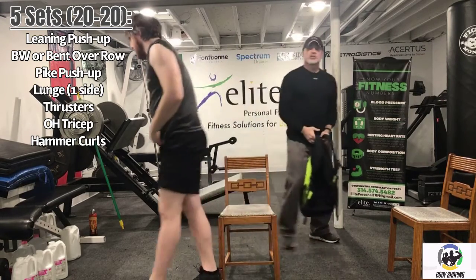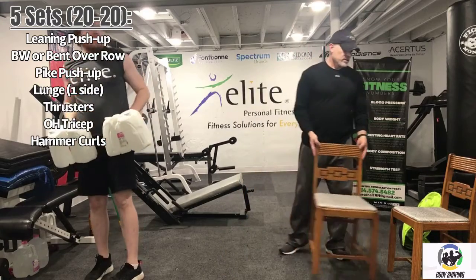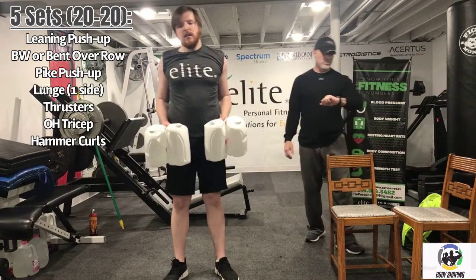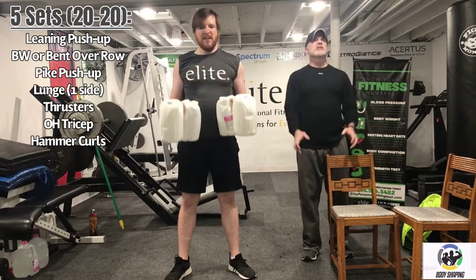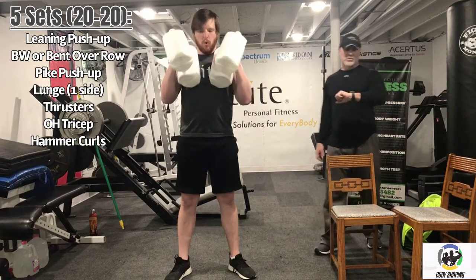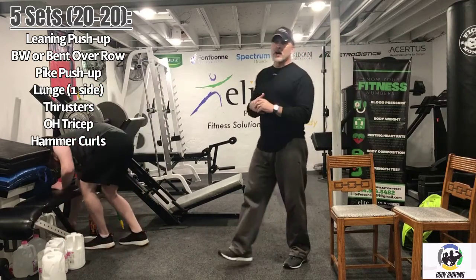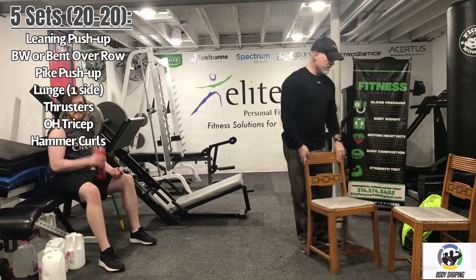We're going to grab gallon jugs — or dumbbells — and do curls. Three, two, one — just drive. Let's make them independent, both arms. Because he's holding two jugs, it's hard to turn them, so we'll simulate a hammer curl with gallon jugs. Five seconds... two, one. Set those down. Recover for 20 seconds. We're going to have about a minute break here, then we're going to start this whole thing all over again.